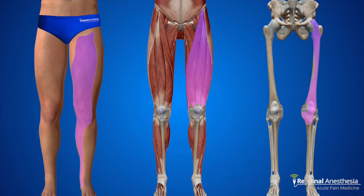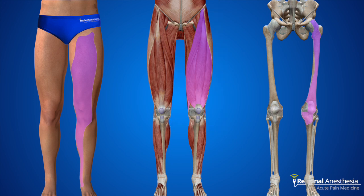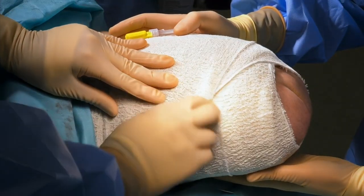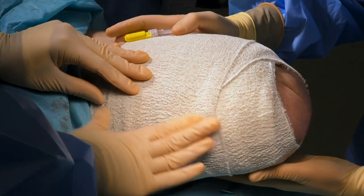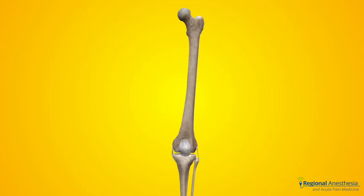Here are the dermatomes, myotomes, and osteotomes relevant to the femoral nerve. You can see why this is a great block for thigh procedures. You will knock out the quads, so that's a consideration for safe ambulation afterward. We use the femoral nerve block for lower limb amputations, where femoral and sciatic catheters are left in place for a week or longer. We also use it extensively for lower limb trauma, such as fractures of the hip, femur, and proximal tibia.